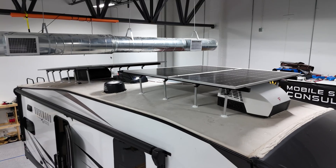Matt here with Mobile Solar. Today we're finishing up a solar install on this Rockwood R281RK. This is a 28-foot fifth wheel and we managed to fit over 2,300 watts on the roof. Let's go see the action.